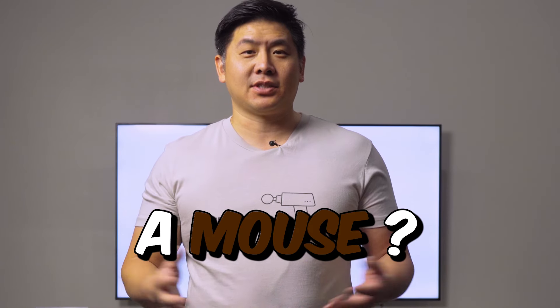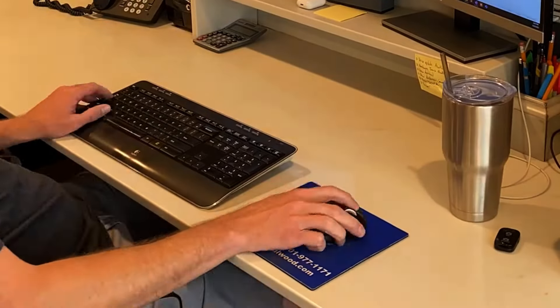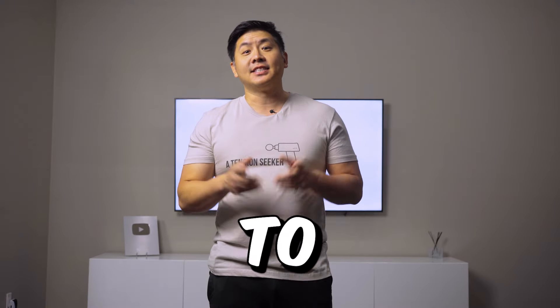So why a whole video about how to use a mouse? It just seems simple enough, right? Just hold it. But this is seriously one of the few one-sided activities we do in high repetition daily. So learn the tips and tricks to save yourself.